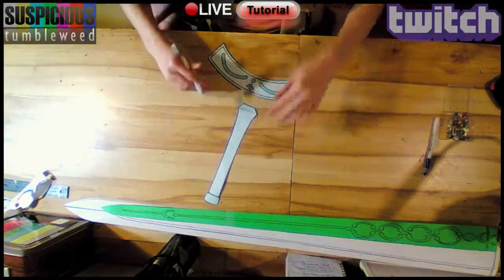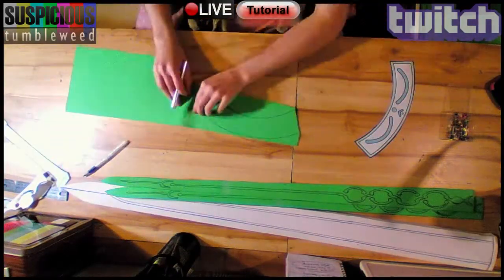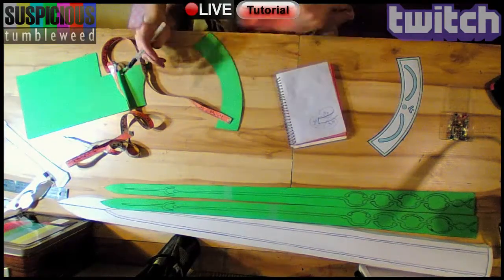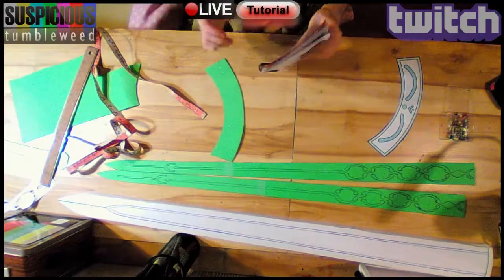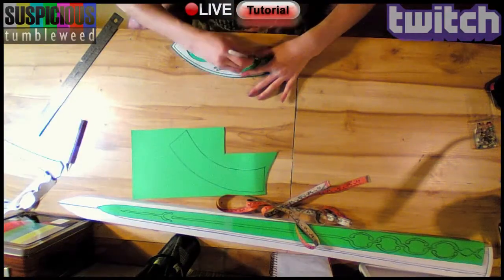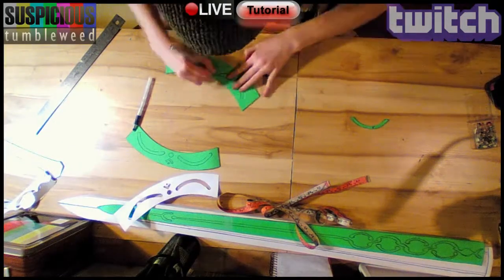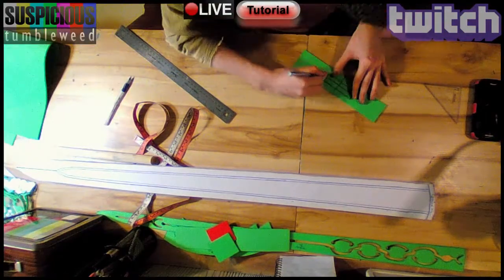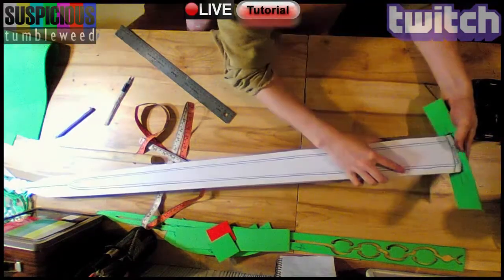Next I cut the handle of the hilt off of the pattern. I traced the guard on some craft foam and cut it out. Then I patterned the rest of the guard by measuring the height I wanted and wrote down all the measurements. I cut out the hollow details on the guard pattern and traced them onto the craft foam piece, then cut them out. Using my measurements, I cut out the pieces nearest the blade and nearest the handle. Then I measured the blade and drew on where it would pass through.